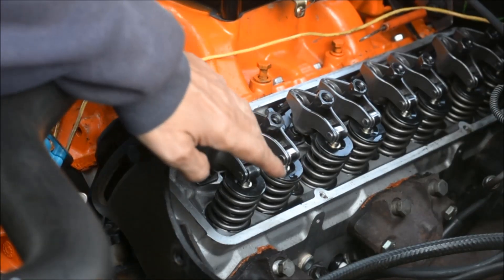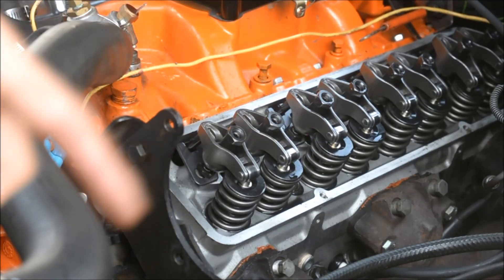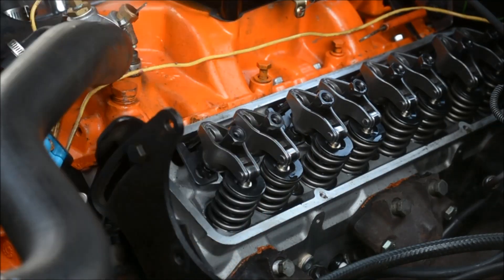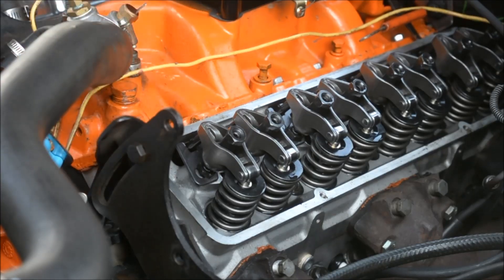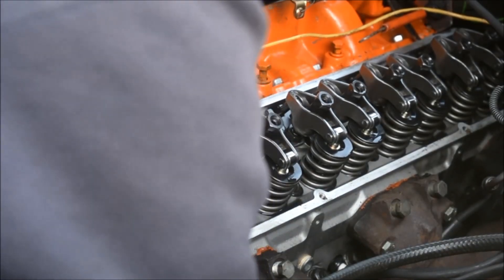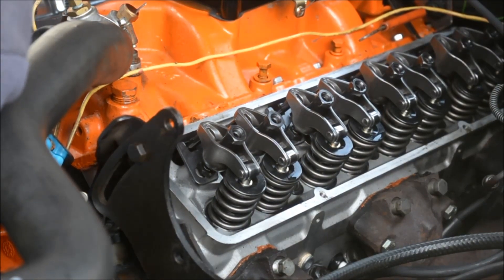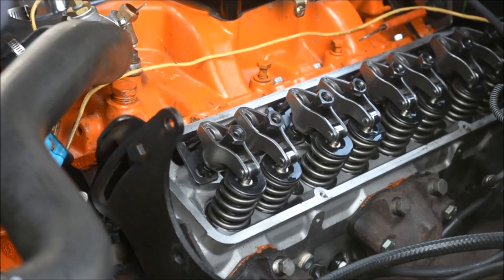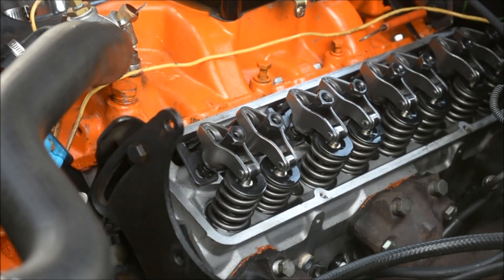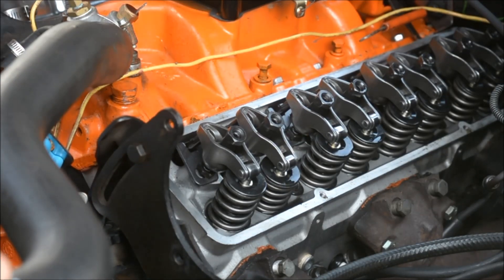Exhaust is most likely closed or close to it, and now intake is going to start to open — that'll be our intake stroke. You should be able to see that the intake valve is opening; that's the intake stroke. Then once it closes, that's our compression stroke, and it's just about on TDC. We're going to come up on compression stroke soon.